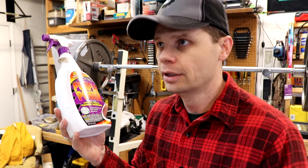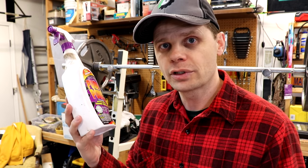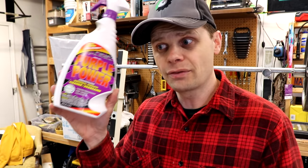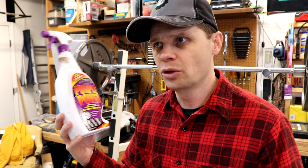But as far as cleaning valve covers, timing chain covers, intake manifolds — things that are aluminum that I'm cleaning on my engine rebuild — this stuff works awesome. Other things I was using, I was really scrubbing and making like no difference. With this, I spray it on, let it set for a few minutes, and it scrubs right off. So let's give it a try.